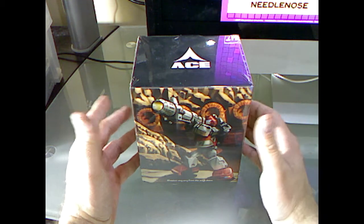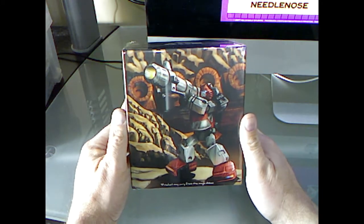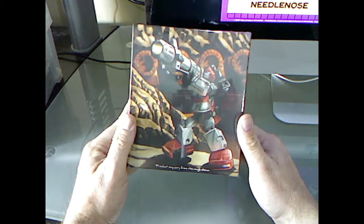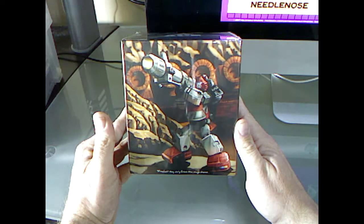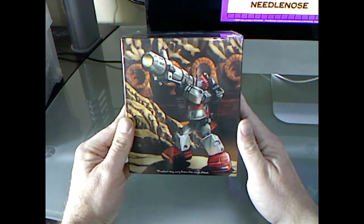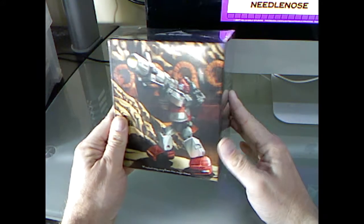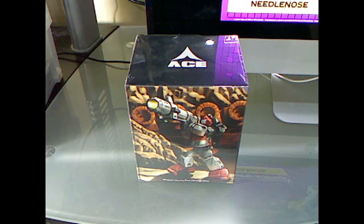I've seen pictures of it, and out of all the third party Masterpiece Cliffjumpers — there's a couple out there right now. I know X-Transbots, I believe, has one on the way. But in my opinion, I like the way this one looks. From what I understand, it's basically a reshell of the Masterpiece Bumblebee, which I like that figure too. Since Cliffjumper's supposed to be very similar to Bumblebee, I really don't mind that.